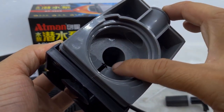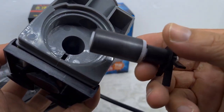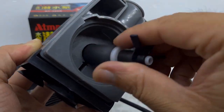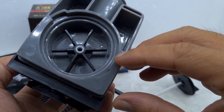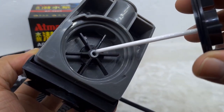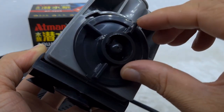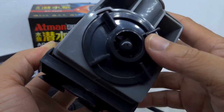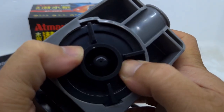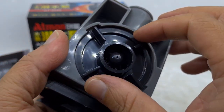Ngoài ra sau khi xong, bạn phải vệ sinh phía bên trong cái khe lỗ này nữa. There is a lot of pressure on the machine. If you clean it up like this, the machine will run fast. Then the machine will run straight like the old machine. The machine is a good tool, very easy to use and clean.